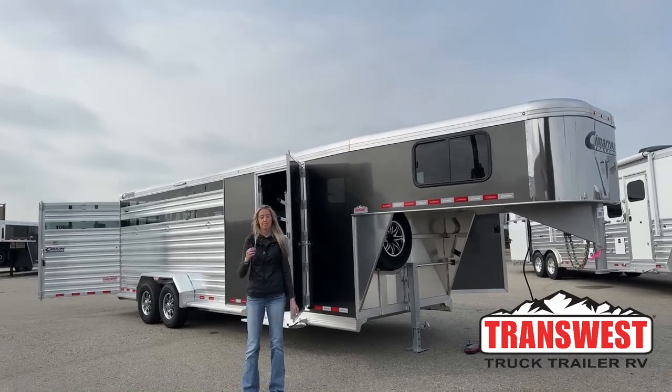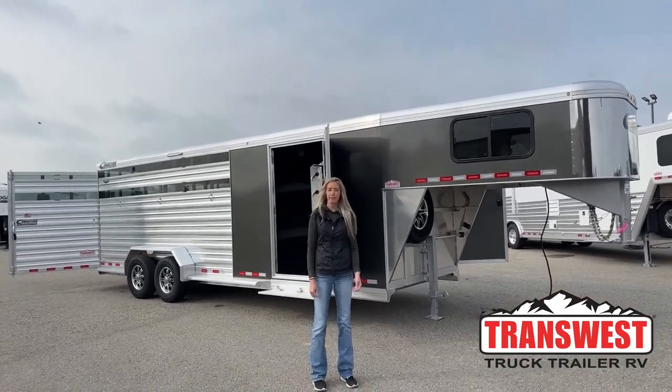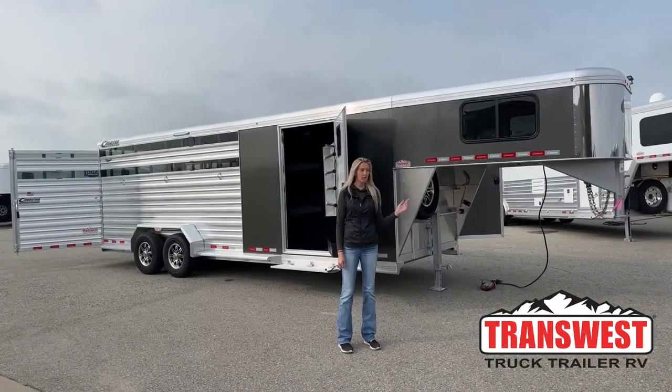Good morning and thanks for tuning in. My name is Michaela Geis. I'm here at TransWest Truck Trailer RV in Frederick, Colorado, just about 30 minutes north of Denver on the frontage road of I-25.